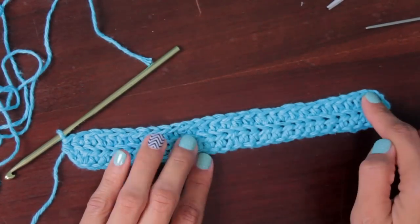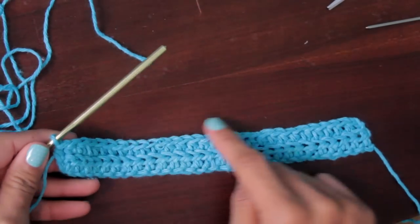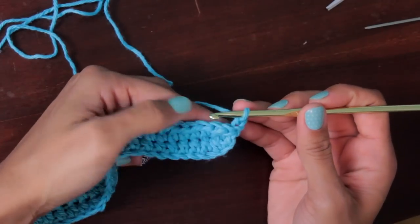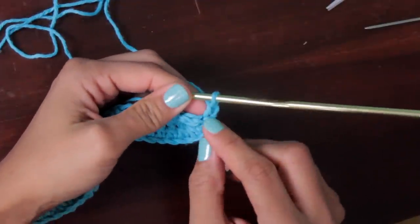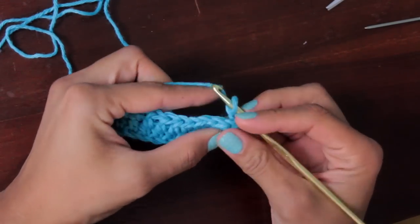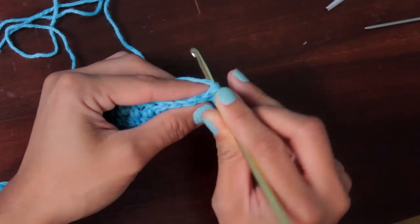Just repeat the exact same thing you did in row two, all the way up until you have as many rows as you need for your desired washcloth size. Chain two first, then turn your work. Yarn over, skip the first stitch because it belongs to that pretend half double crochet, and jump into the second stitch in the back loop. Continue doing that all the way to the end, remembering to always work in the back loop to get those ridges.